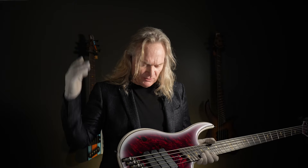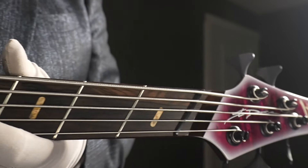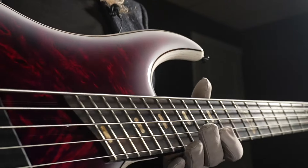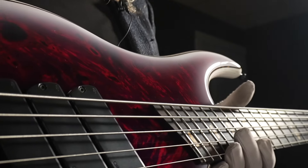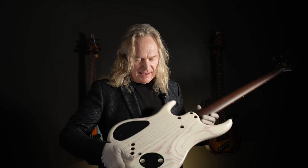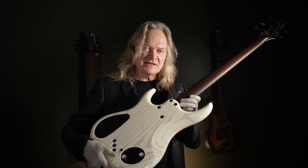Starting with an amazing looking burl maple top, dyed scarlet and faded to a white burst on the edge, then a taped-off interlayer and a white with scarlet sarasay finish on the back.